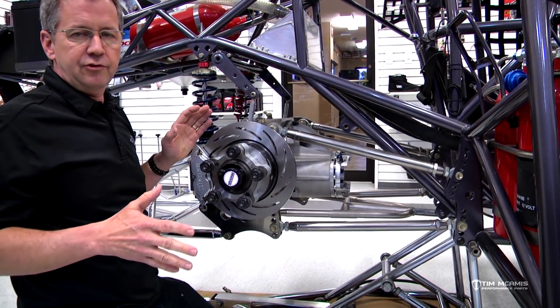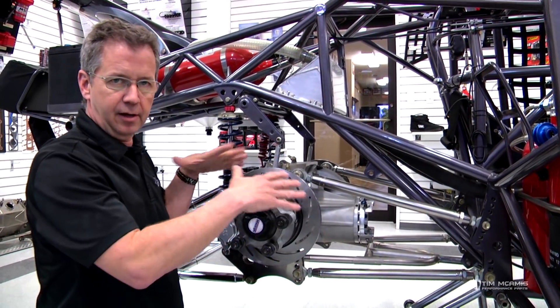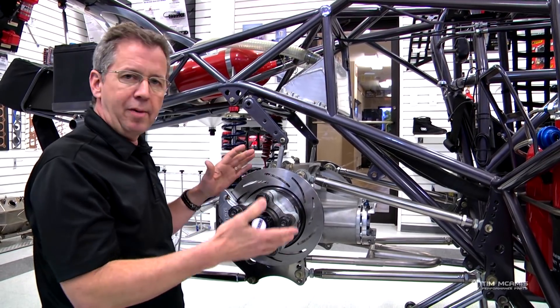Anytime you get lost on these cars, just go back to zero. Go back to straight, square everything up, take all the preload out, and then go back to your settings.